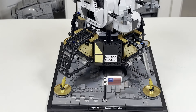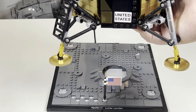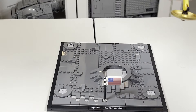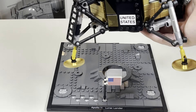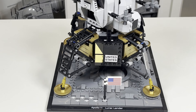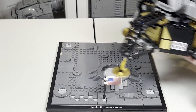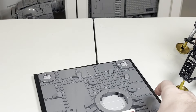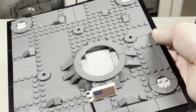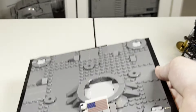Now one thing I want to mention is the set isn't really secured to the base at all — it's very easy just to lift it up. If you have the set or are planning to get it on the secondary market, it's not fully secured, which is my one concern. I wish they had it clipped in somehow, because just picking up the set you've got to be careful as it has the potential to fall off. It's still a unique design though — you have these circle plates that fit into little divots in the build. You can see the base itself where the Lunar Lander lands, with the moon surface showing damage from the fire of the Lunar Lander landing.